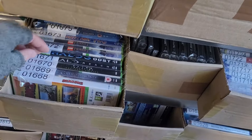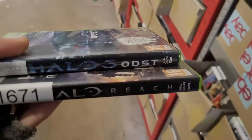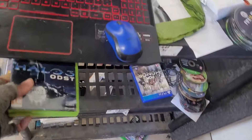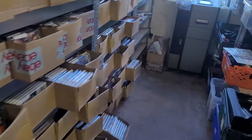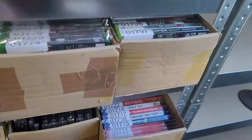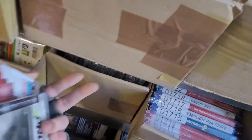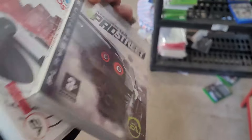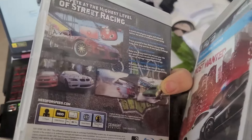Bins 1671/1672 — Halo Reach and Halo 3 ODST, a bit of an odd pairing, but I've got so many Halos and I'm just adding variation. Sold for £7. Another bundle — Need for Speed, bin 1702. Need for Speed Pro Street — that is a banger, really good game.